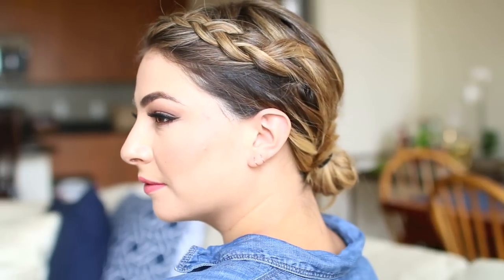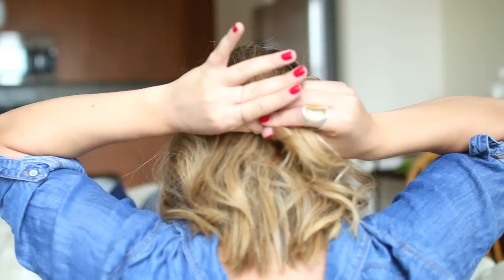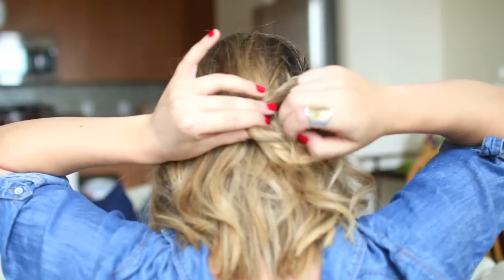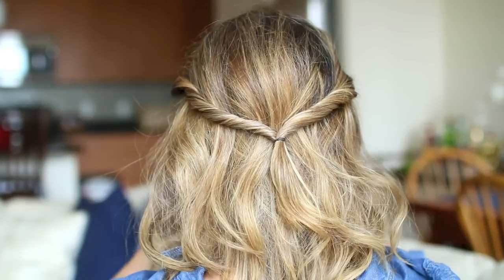For the third hairstyle, I'm going to tease the crown of my hair to give some volume. I take about medium chunks of hair from the middle of my head on both sides of my middle part, twist them back, and then secure them into a half ponytail together with a small elastic band.